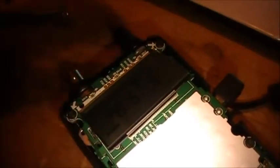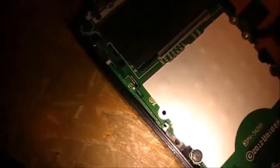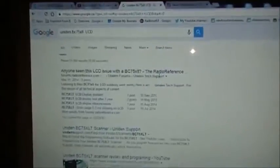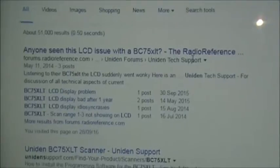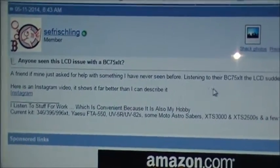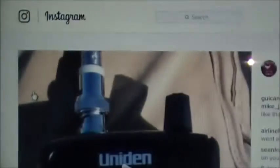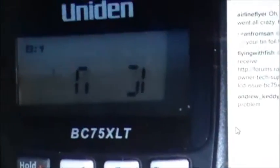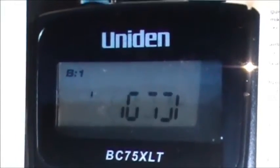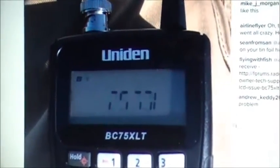I hope this little fix helps people out there. I know there are a couple of people with this issue. I found a post on the internet where someone asked: 'Has anyone seen this LCD issue with a BC65/75 XLT?' He describes it — a friend just asked for help with something he'd never seen before, listening to their BC XLT, the LCD subtly went wonky. He even posted a video of it — and this is exactly what my LCD screen was doing. Exact same thing.